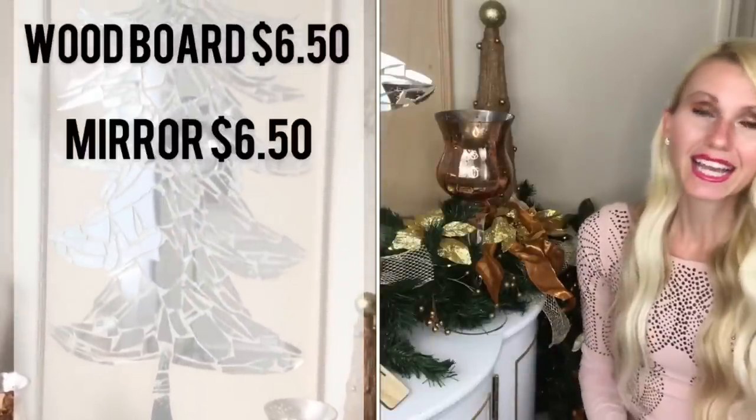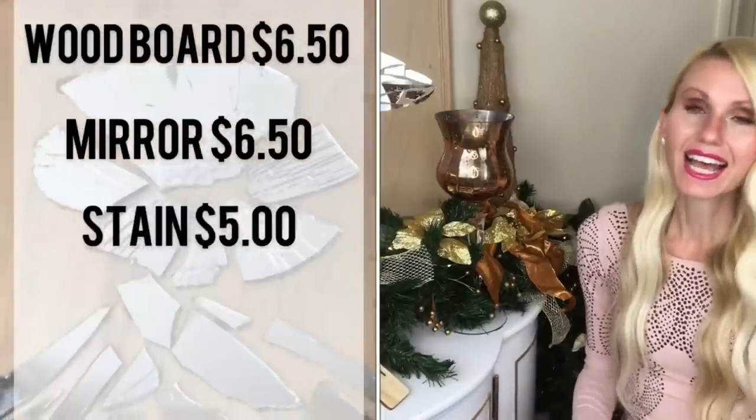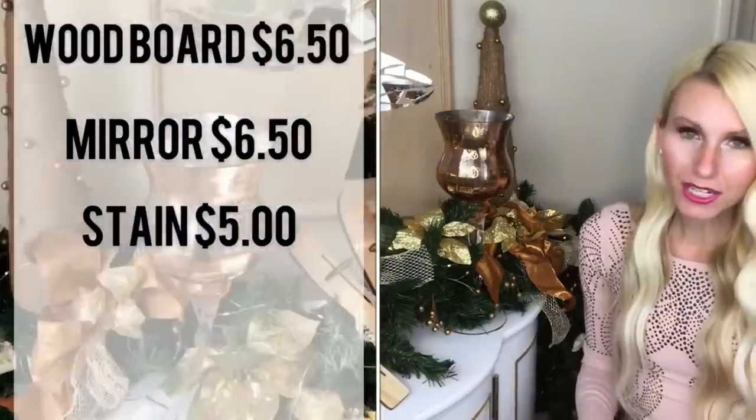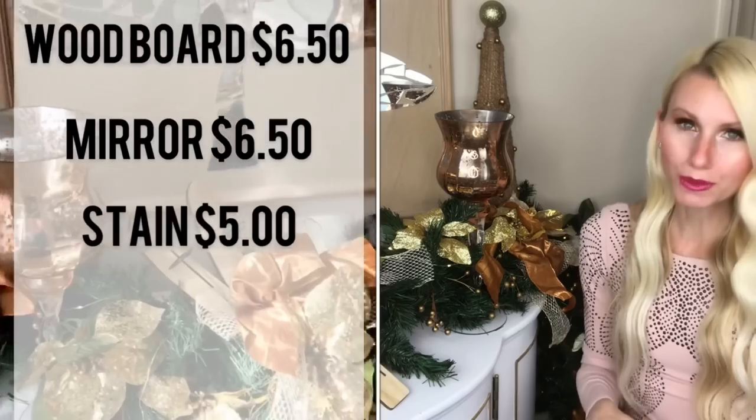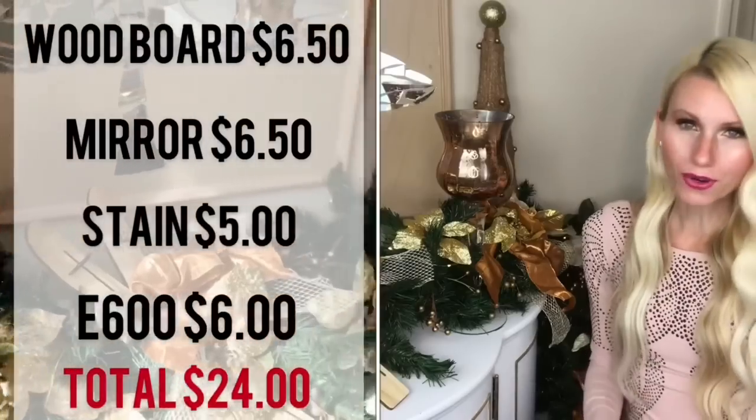I added some copper mercury glass candlesticks and my yarn cone Christmas trees that I made last year. Let's quickly go over the costs: the wood was $6.50, the mirror was $6.50, the stain was $5, and two tubes of E6000 was $6. I had everything else, so the grand total was $24.